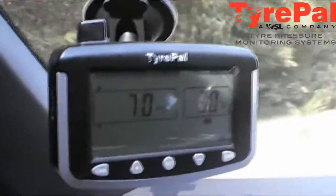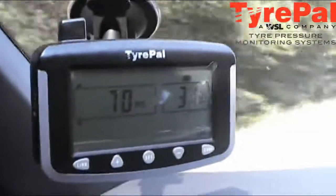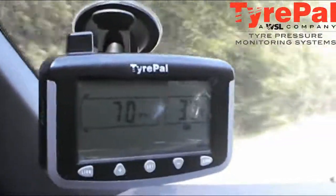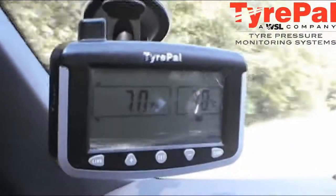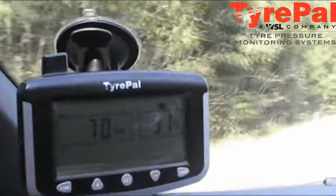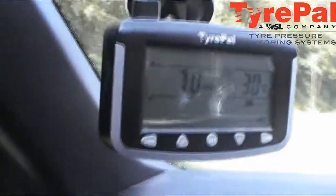We're going along a bit steadier now. Here you can see the PSI and the temperature. It's quite a warm day today — the temperature is 24 and a half degrees.